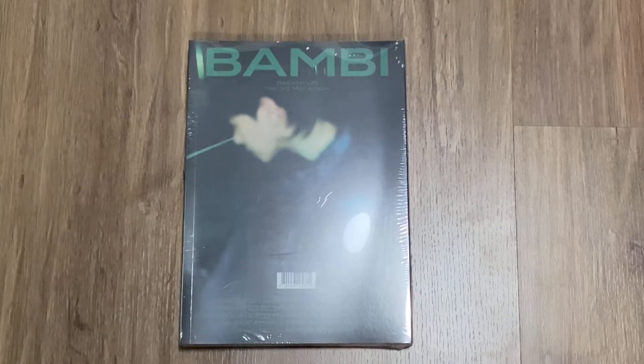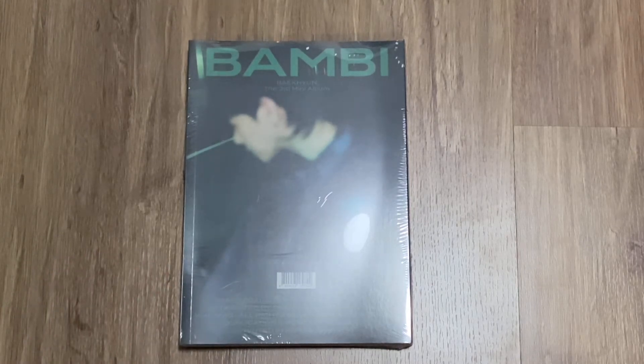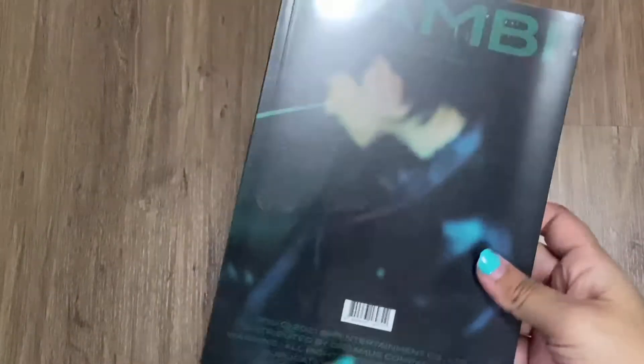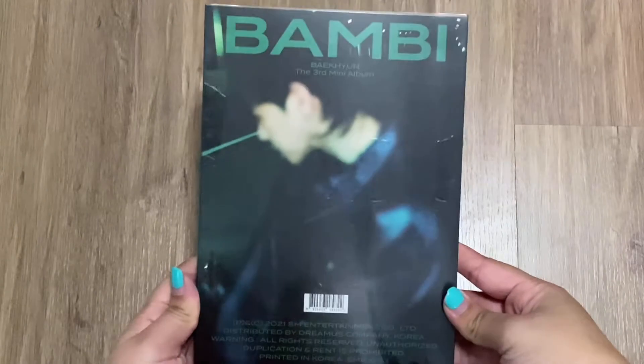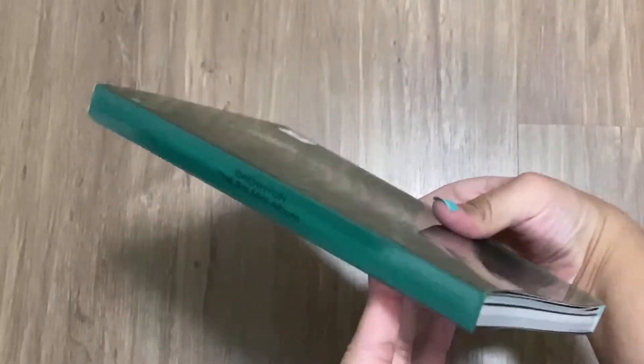I bought just one for now because I'm broke this month — there are so many things released. But yeah, I got one so far for Baekhyun, which is a lot. Anyway, let's just get right into it. I don't want to take too long. Here's the front, here's the bag, and the tracklist. The size of this packaging reminds me of EXO's One Billion.